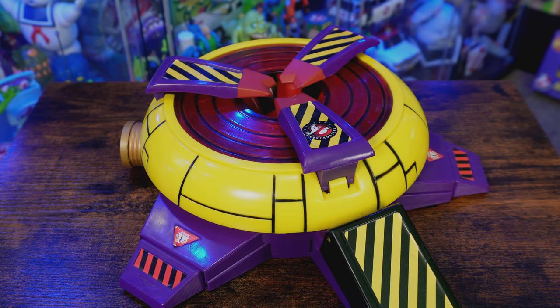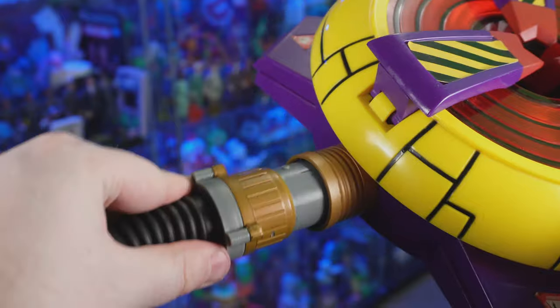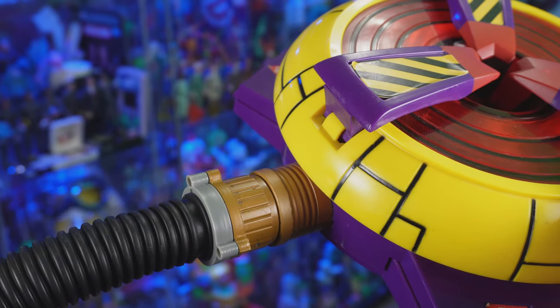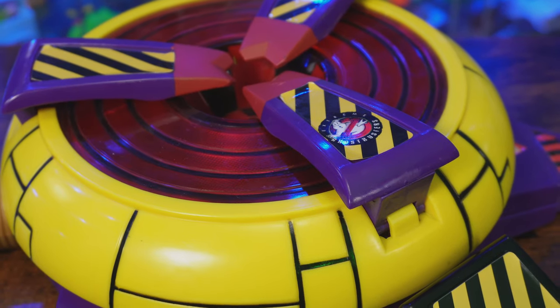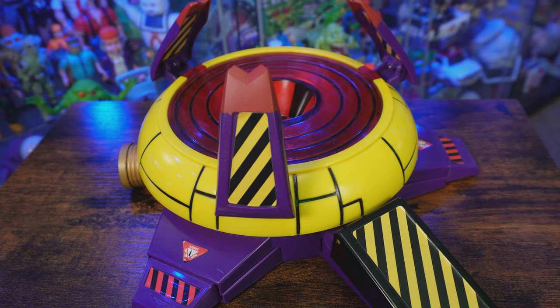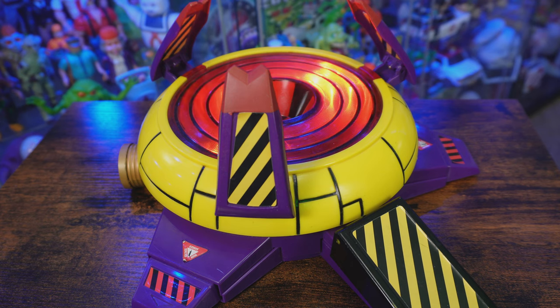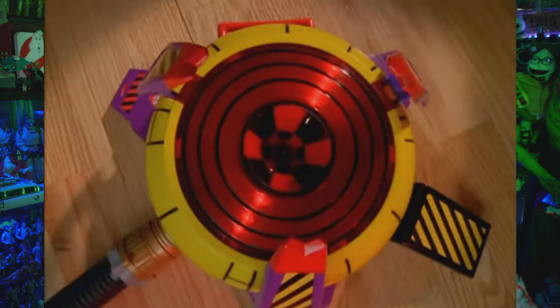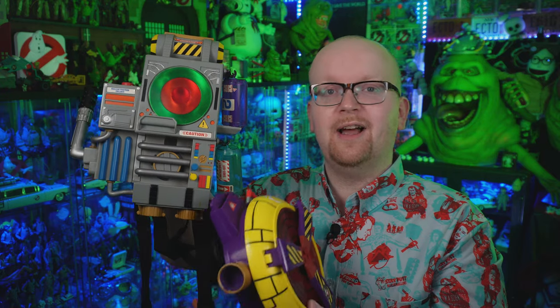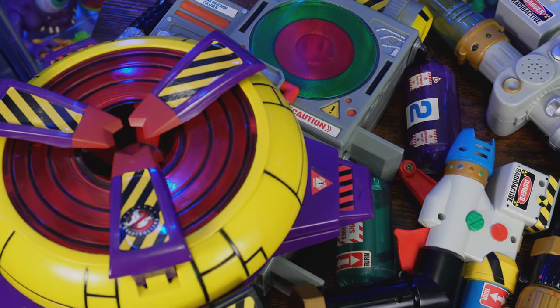I love this ghost trap. Upon laying it down on the floor or a table, you can extend the three platform legs at the bottom, which reveal even more caution striping. On the side there is a connection piece so you can connect the proton blaster that came with the proton pack up to the ghost trap — it's not exactly how Kylie Griffin had it in Extreme Ghostbusters, but it's close enough. Much like the proton pack, the ghost trap comes with lights and sounds, and to activate it all you do is hit the big pedal.